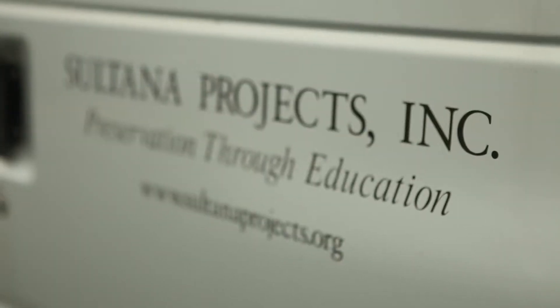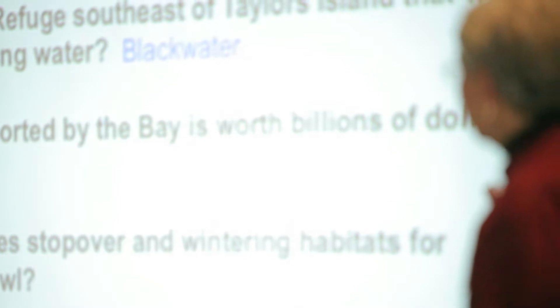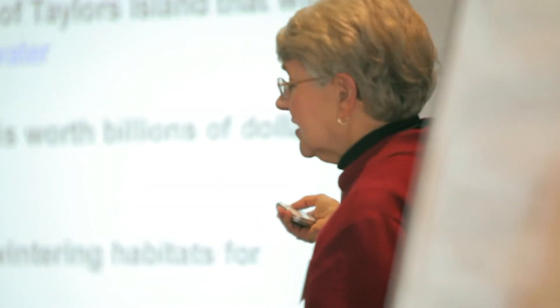My name is Chris Serino. I'm vice president of Sultana Projects. We're a small nonprofit in Chestertown, Maryland. We run a tall ship called the Schooner Sultana where we teach kids about history and environmental science out on the Chesapeake Bay.